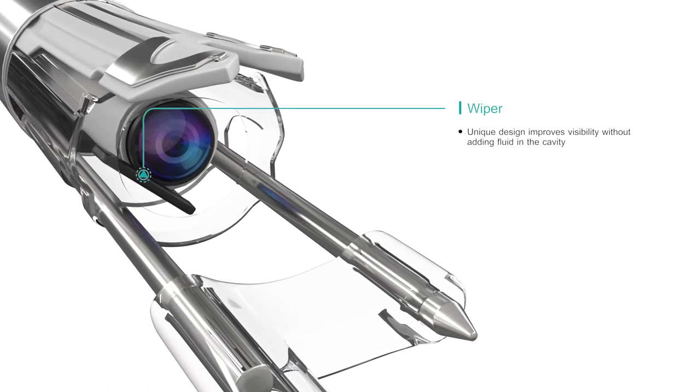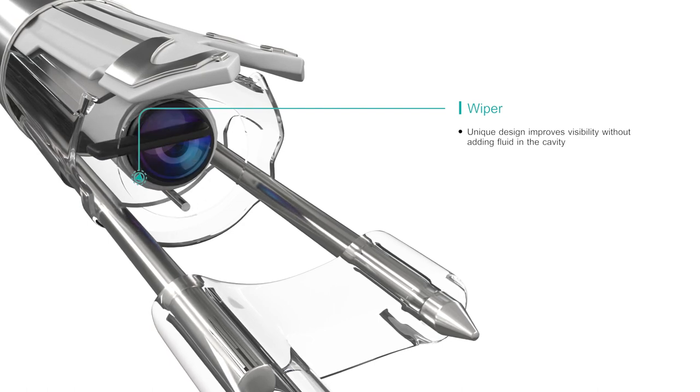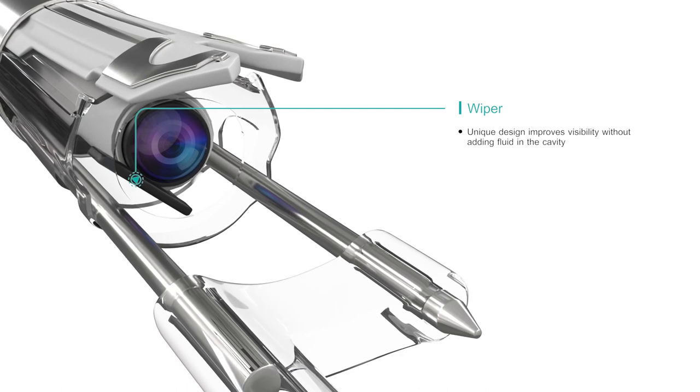VirtuOSAF Plus's unique wiper mechanism quickly cleans and clears the endoscope lens to improve procedural visibility without adding fluid in the cavity.